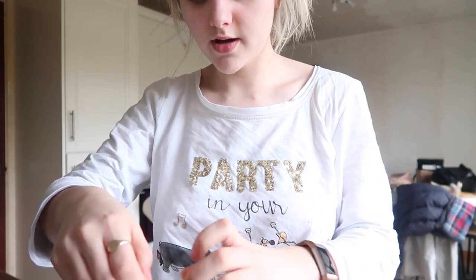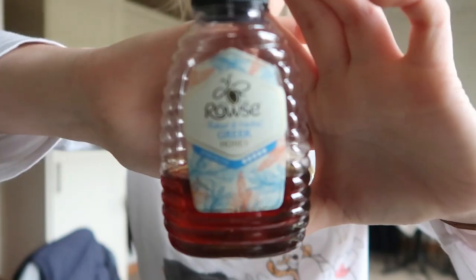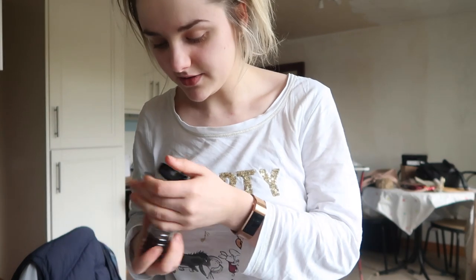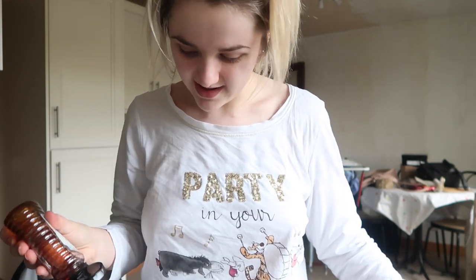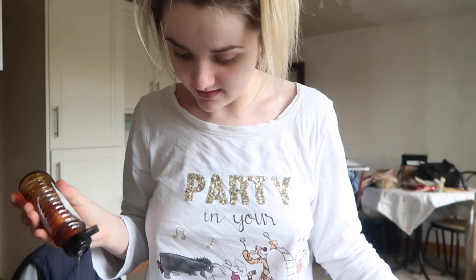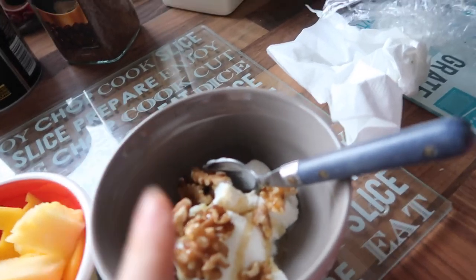I'm just going to pop some into my bowl, then some walnuts, and then some honey on top. This is my favourite honey for making this breakfast because it's Greek and it tastes the closest to the honey in Greece. I've never tasted honey like Greek honey - it was the nicest thing in the world, it just didn't have that weird aftertaste. So here is my finished breakfast - fruit, Greek yogurt, walnuts and honey.